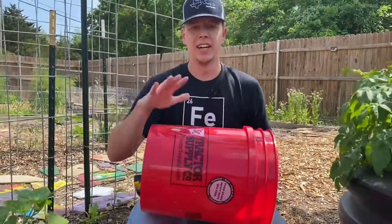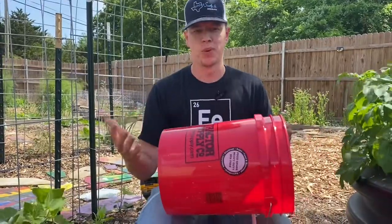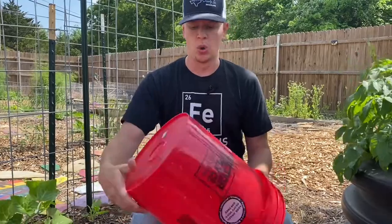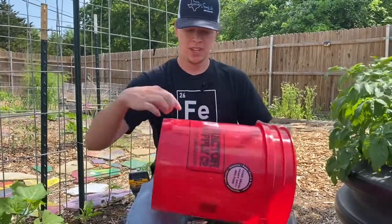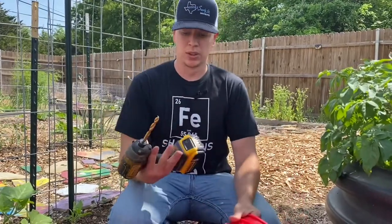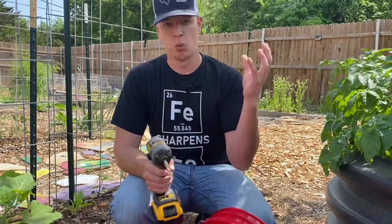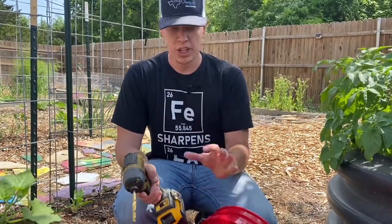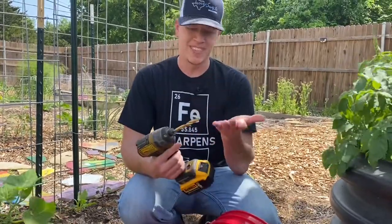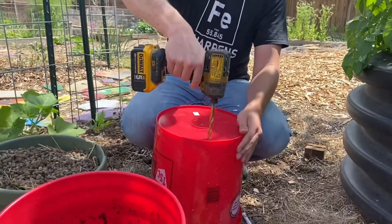First thing is you need a bucket. We just got these from Tractor Supply — one of the cheaper ones we could find. The first thing you want to do is drill holes on the bottom and around the bottom few inches. I just use a regular drill bit. You want it large enough for water to drain out, but not a huge hole, because then all the dirt will escape. So you want a decent size hole, and you just start drilling holes all around the bottom of the bucket.